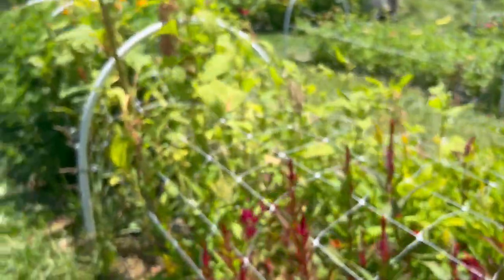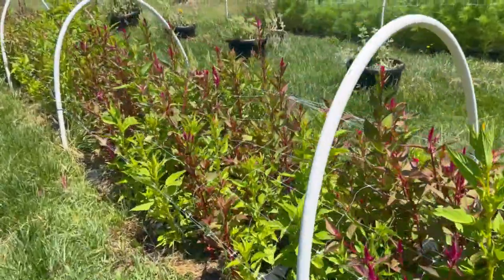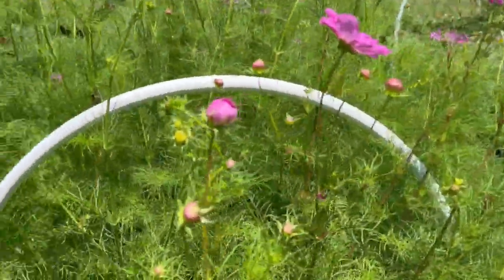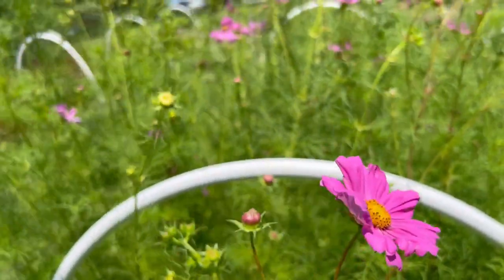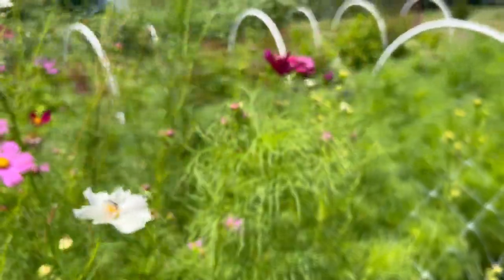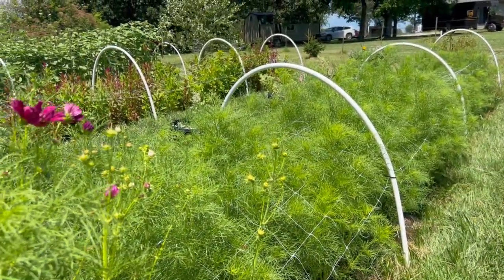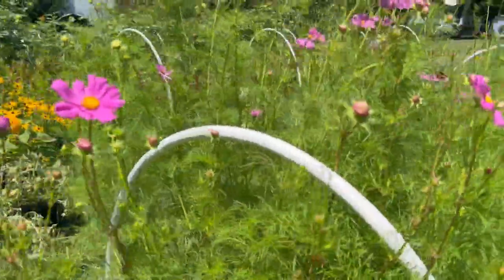I planted way too much Celosia — it's over here too, there's a whole other row, and I had enough for yet another row but didn't plant it. Number four is Cosmos. They're super easy to grow, another one you can usually direct-seed, but I don't because I just don't have good luck with direct seeding. Part of it is our no-till practices, and part of it is birds and slugs like to eat my seedlings. These are a later succession of Cosmos, which is another one I'd recommend succession planting.